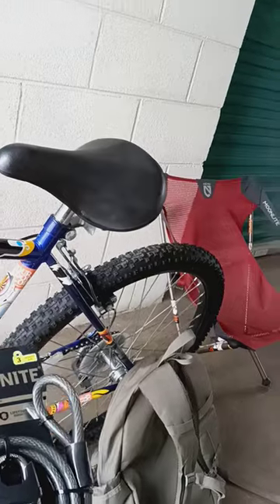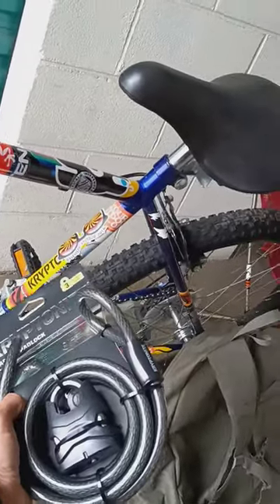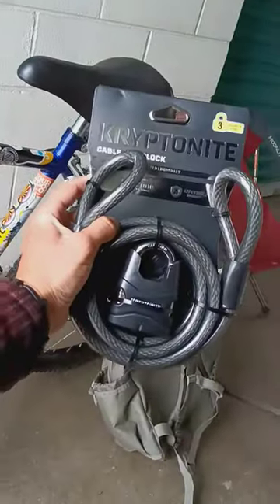Got the new bike tires to go with it, and the same brand — it's Kryptonite. Got another one there, Kryptonite, and another one's wrapped around my handlebars right there — Kryptonite. So got the Kryptonite new bike chain.